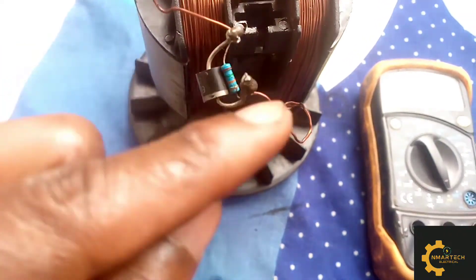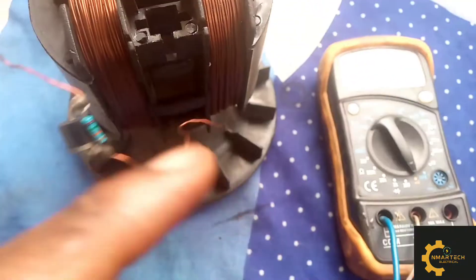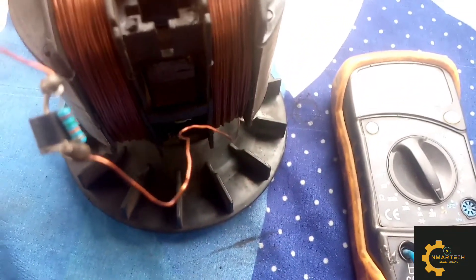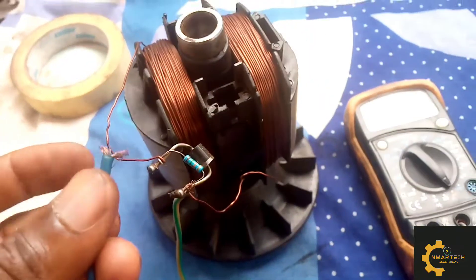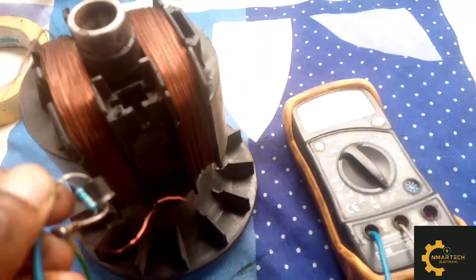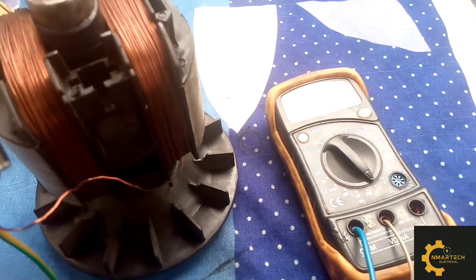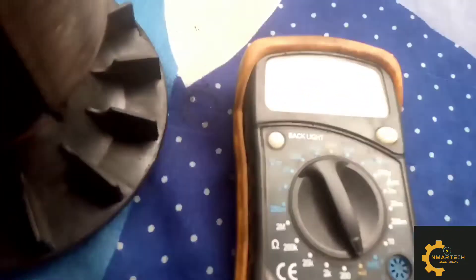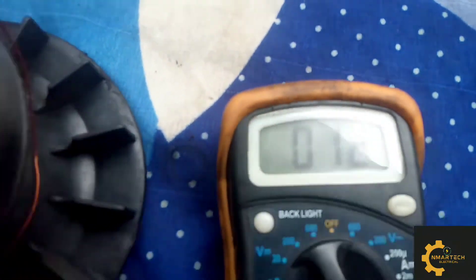First, you check the continuity between the coil terminals — there should be continuity between these two terminals. We want to test the armature windings. You can see it shows continuity.